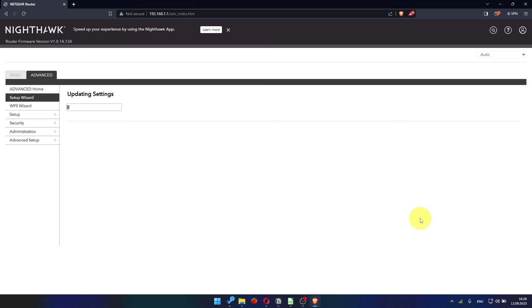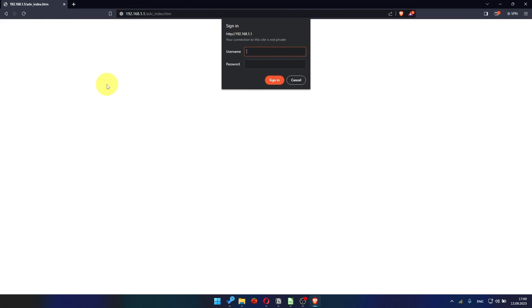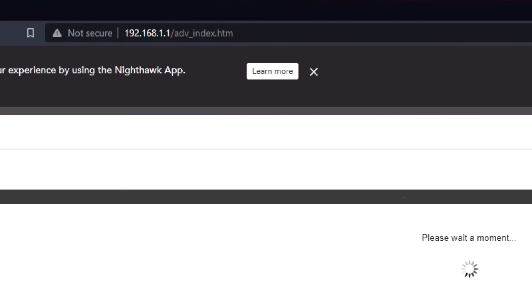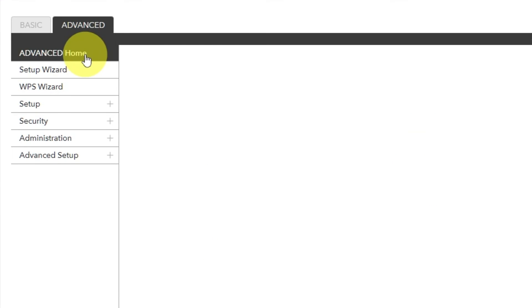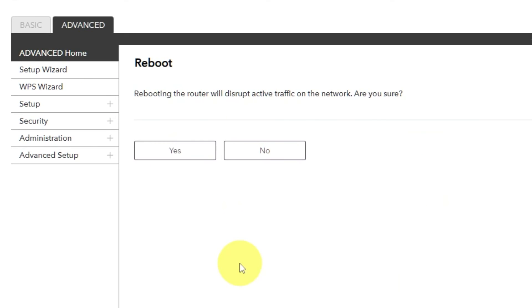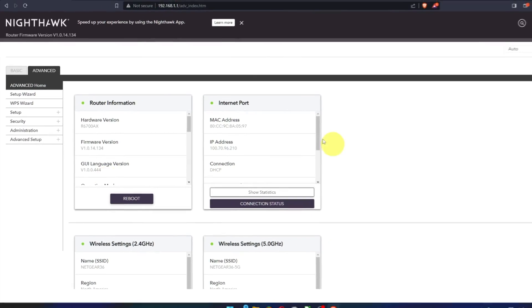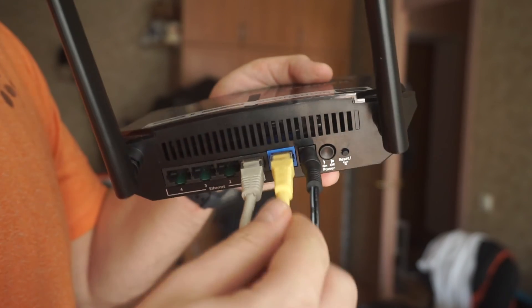In most cases it is not necessary to clone the MAC address, but if you can't get connected after the quick setup, I will show you how to clone the MAC address later in the video. Now you must reboot the router. Go to the router's web interface, then go to Advanced, Advanced Home. Click the Reboot button and click Yes. After rebooting, wait a couple of minutes and try to Google something. If it fails, check all the cables — they must be connected correctly.